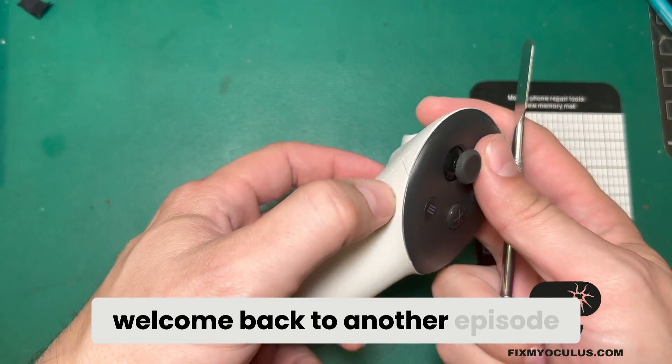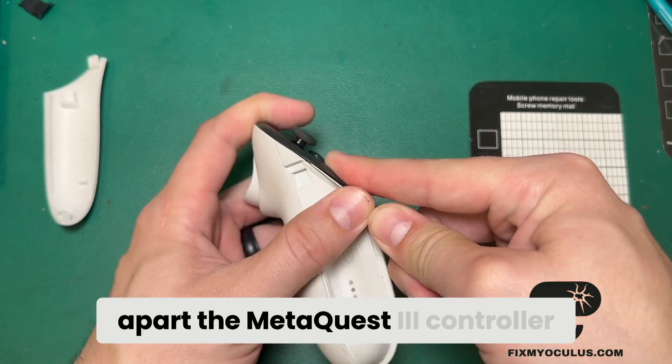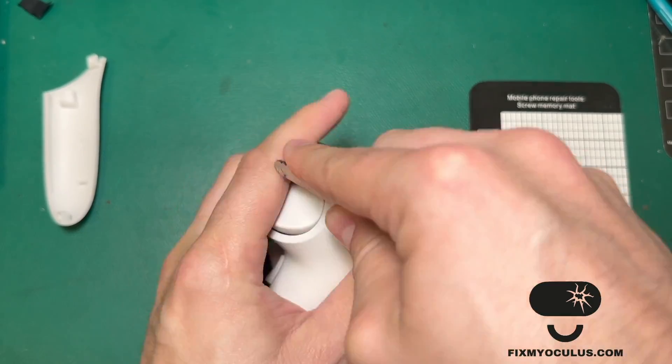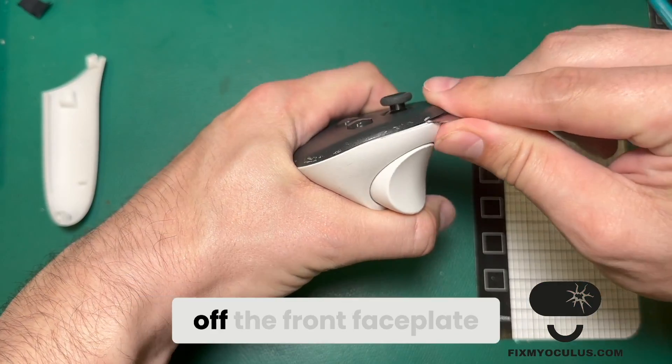Welcome back to another episode of Fix My Oculus. Today we're going to take apart the Meta Quest 3 controller. I'm going to start by carefully taking off the front faceplate.